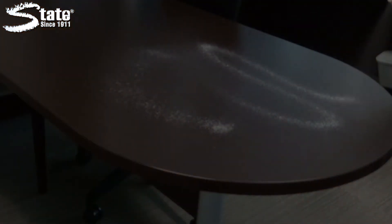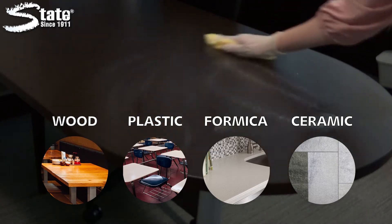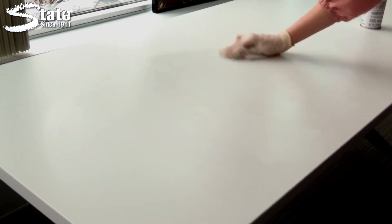Easily apply Lemonsense to wood, plastic, formica, ceramic tile, as well as a variety of other surfaces. Simply spray Lemonsense onto the surface and wipe away for a clean, lasting shine.